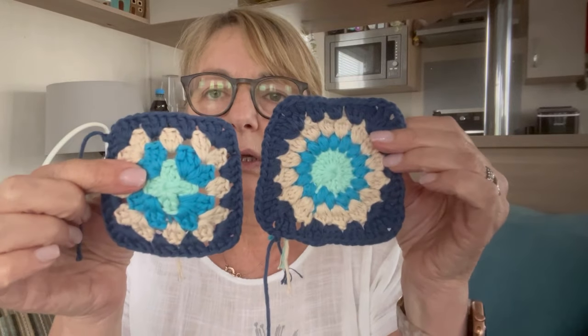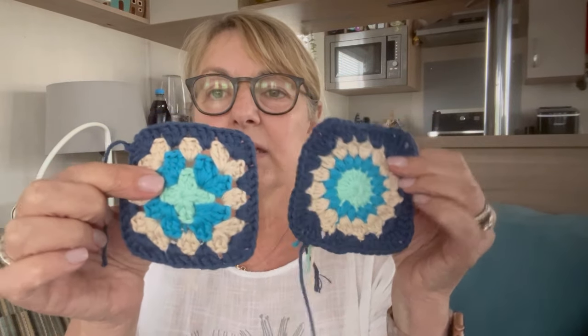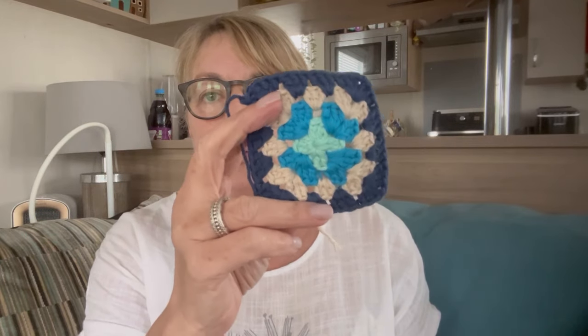The other thing I was doing — I showed you the bag pattern I was going to start because that was just easier. I thought while the football's on I can just sit and make a couple of granny squares. So I got the yarn out, and these are just two of the squares that I made. The picture of the bag is actually done in proper granny squares.